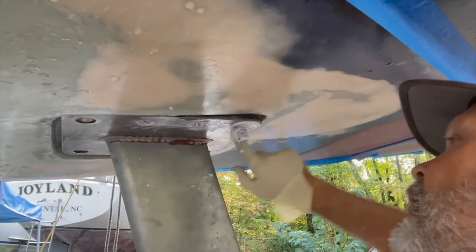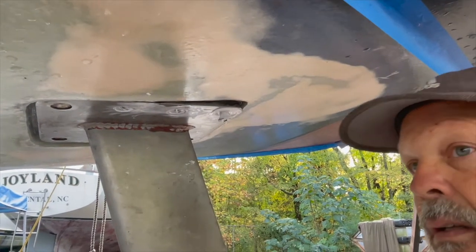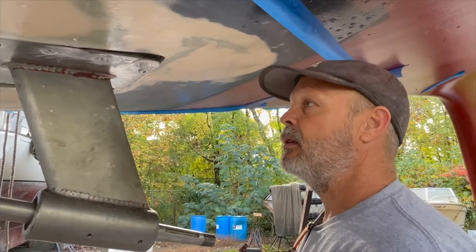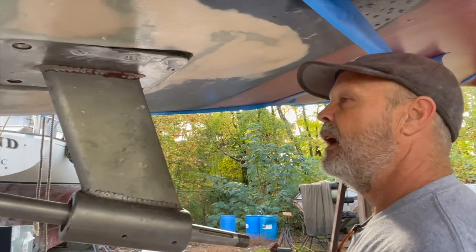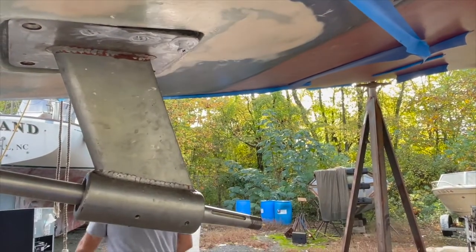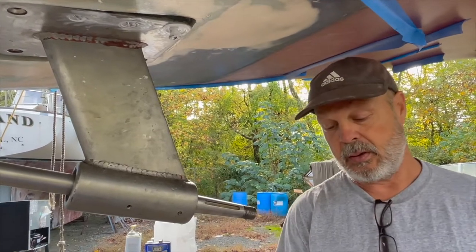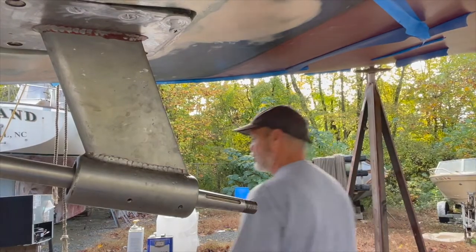On YouTube there really isn't any video showing somebody how to put a strut on. There's one, but it's not a strut like this. I don't remember how I figured out how to re-bed it with epoxy, but I know that's how you do it - you can't depend on those washers and bolts working as a structure.